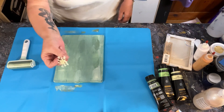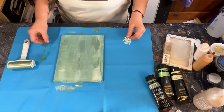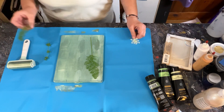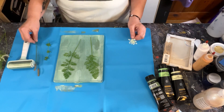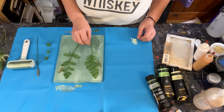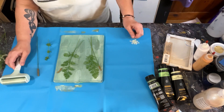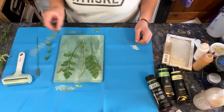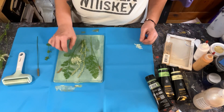I went out in the yard and collected some green stuff. I have some of this green stuff, a couple of those, and I've got some Queen Anne's lace, a few of these. My yard is like a sanctuary for weeds, and that's okay — the bees love it. I've got a big one and a couple of little ones.